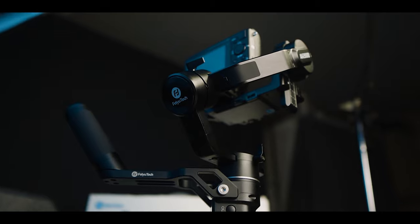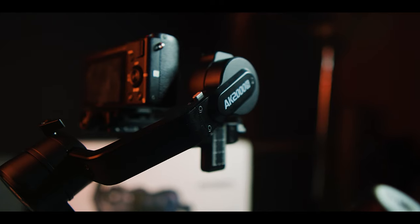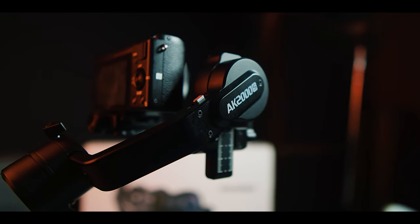let's talk about the FeiyuTech AK2000S. To be honest, this is not an in-depth, solid technical review. I'm just going to share with you what the selling points of this gimbal are for me. And I think you guys should really buy this gimbal — not sponsored, not paid. But I will give you all my thoughts about it.